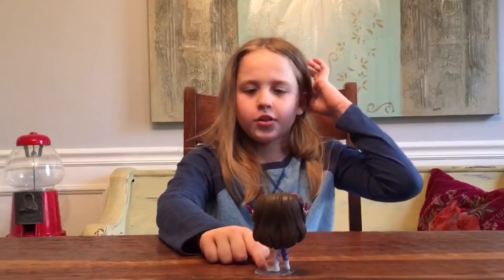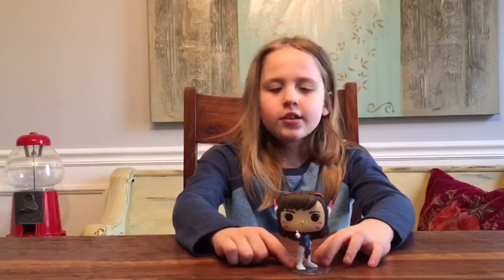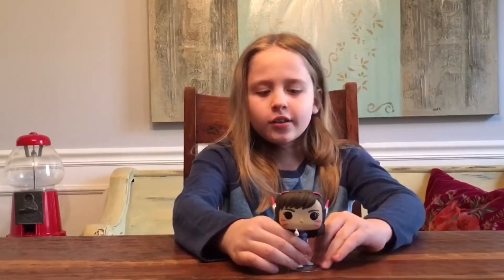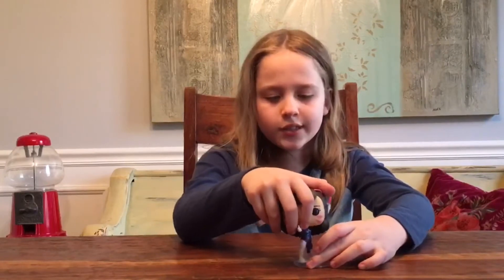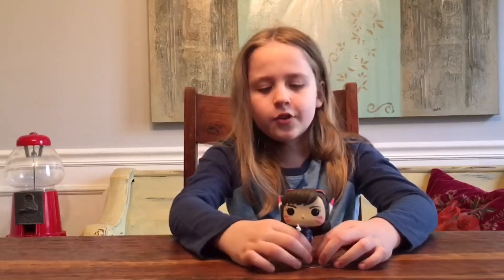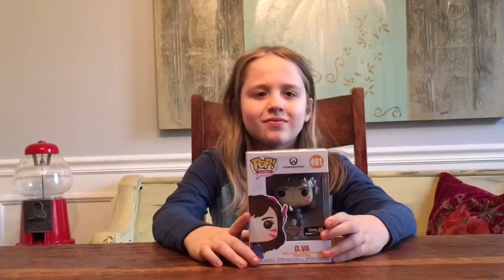She's also pointing her finger. She also has a stand because, as you can see in the Captain Marvel one — also go check out my channel for that — you can take her off the stand. That's why you always need a stand with Funko Pops like this.